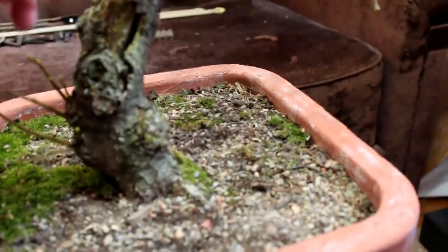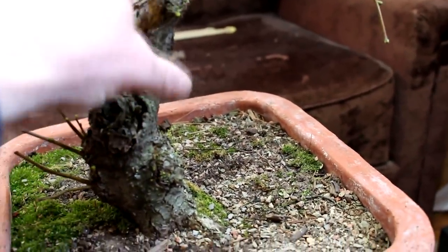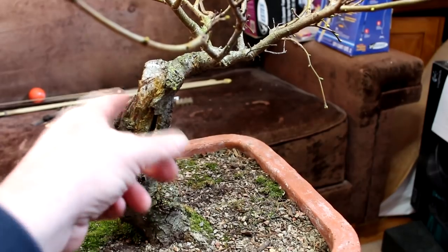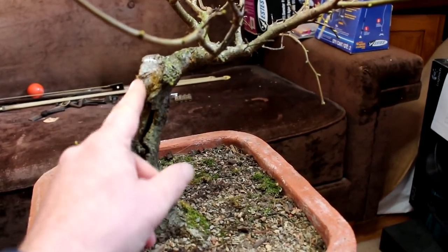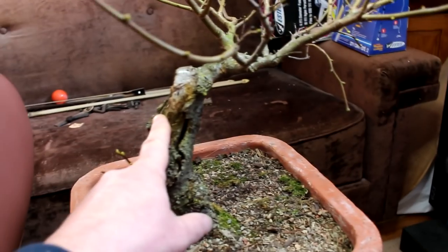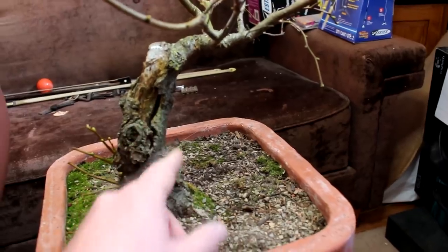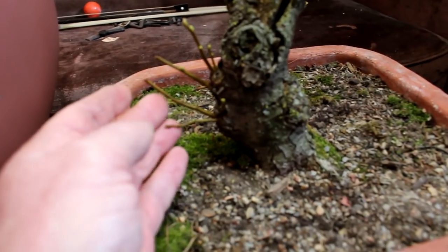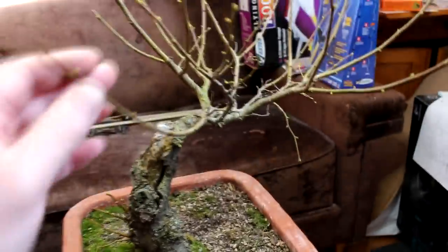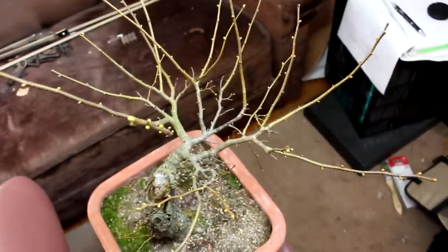Here's where the main trunk died off. Because this branch is so vigorous now, it's growing around the rotted section, and if we carve that, it'll heal over eventually. It probably will never heal over completely, but it'll look more natural as the bark rolls around the wound. We've got a lot of suckers at the base here that we can use some of. The tree's really vigorous, so it's a good time to do some drastic pruning if we want to.